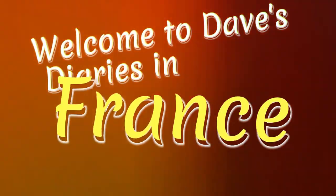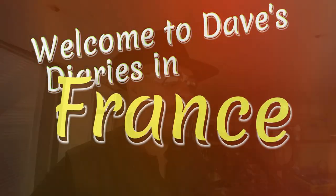Welcome to Dave's Diaries in France. Good morning all, it's a very warm Sunday morning, very early.